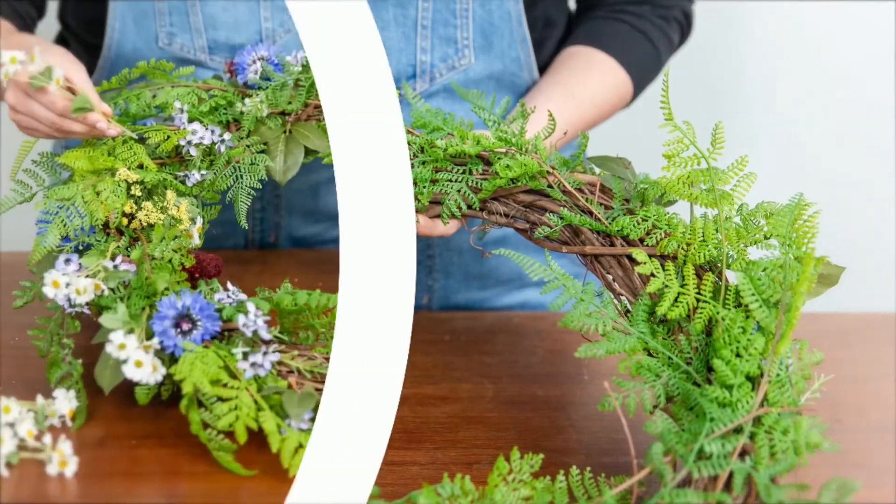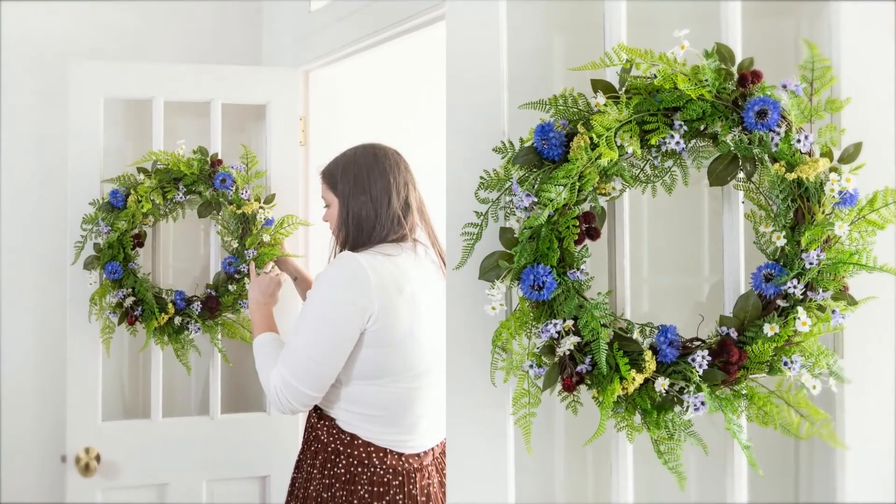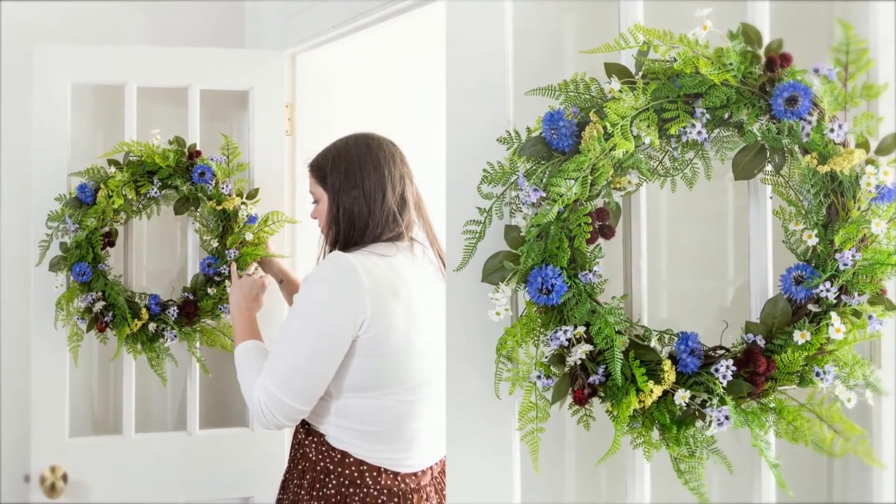My favorite designs and crafts always have a story behind them. When I was making my summer wreath, I was inspired by summers I spent picking raspberries behind my grandmother's house and the wildflowers that would grow up along the gravel path down to the woods.